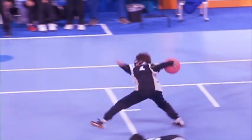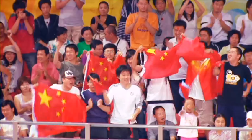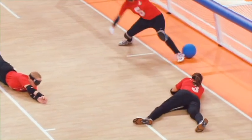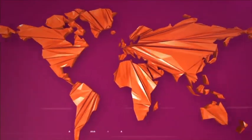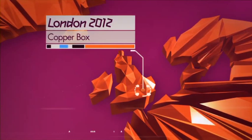Featuring at the Paralympic Games in 1976, goalball is a fast and frantic sport played by the visually impaired that requires skill, tactics and split-second reactions. All the action is taking place here at the Copper Box in the Olympic Park.